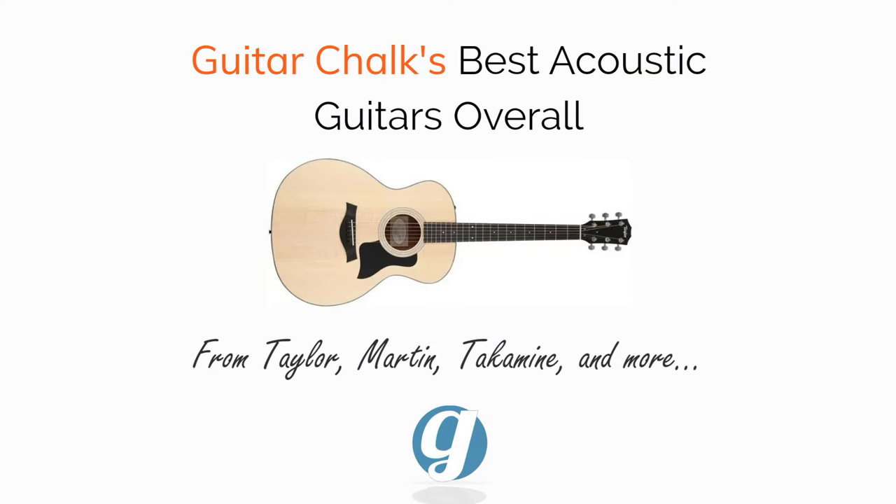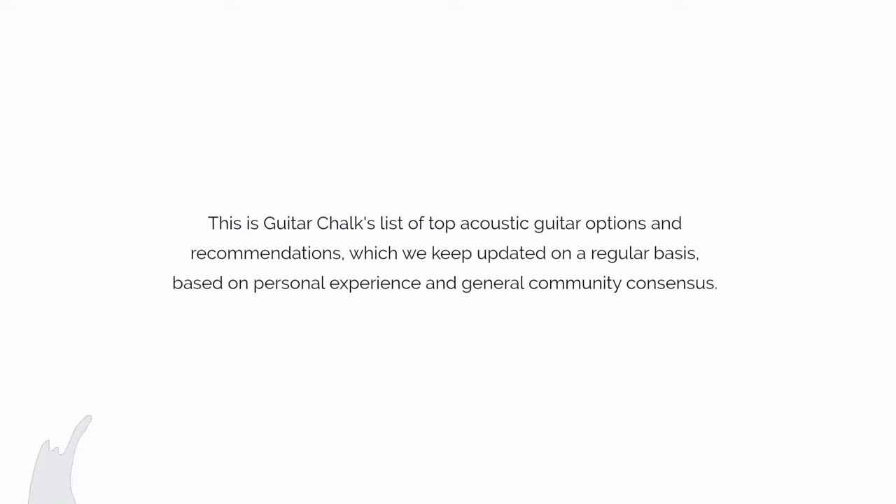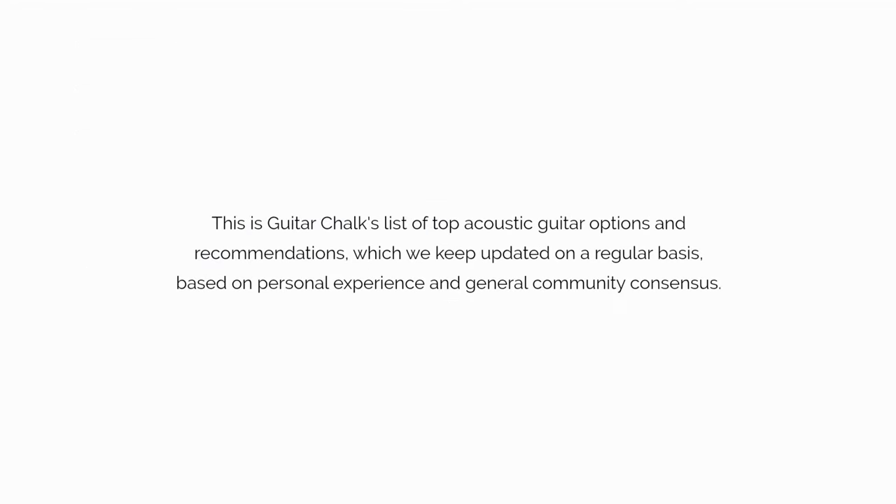Our top 8 acoustic guitar recommendations from Taylor, Martin, and more. This is Guitar Chalk's list of top acoustic guitar options and recommendations, which we keep updated on a regular basis based on personal experience and general community consensus.